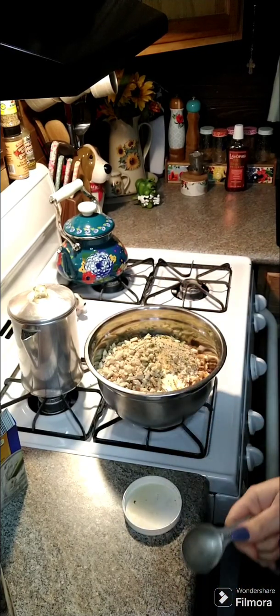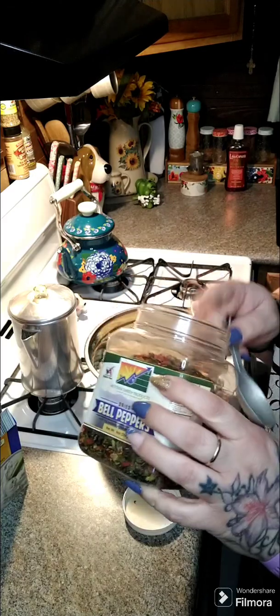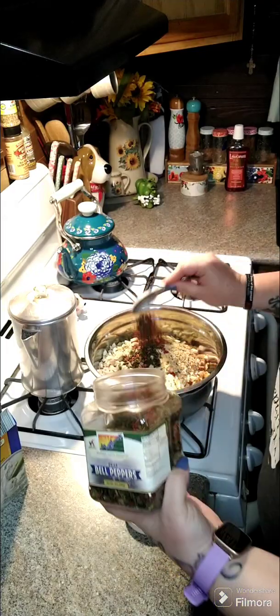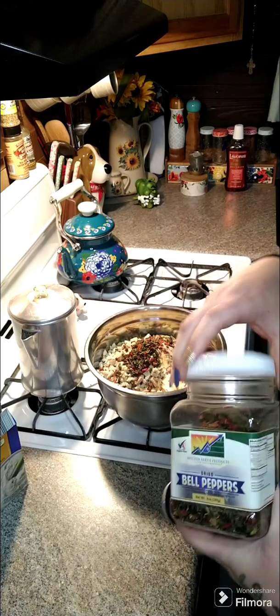You can add in one bell pepper, small chopped, or I'm going to use the dry bell peppers. You can get these off of Amazon — we also dehydrate our own. You're going to need two tablespoons of the dry or one fresh chopped.